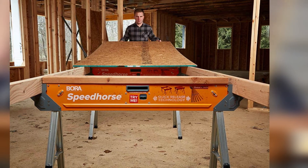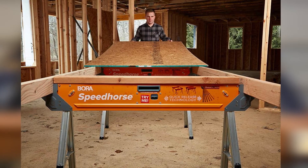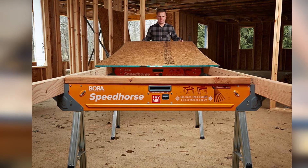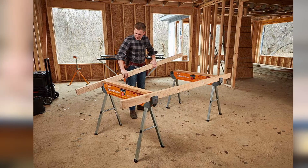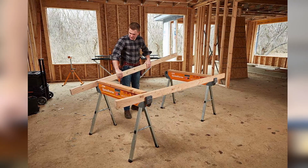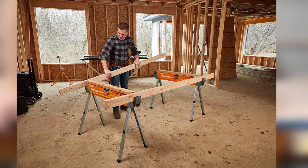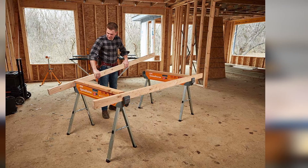Another feature that makes a great hit is its massive weight-holding capacity. This little beast can hold up to 1,800 pounds of force, which is so much more than its contemporaries. And what's more, you can easily screw in a 2x4 wood piece on its pre-drilled top to transform this workhorse into a makeshift table.